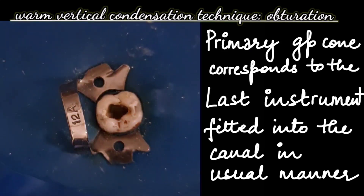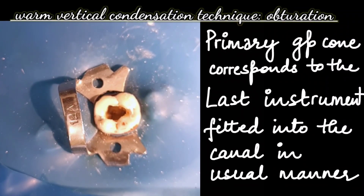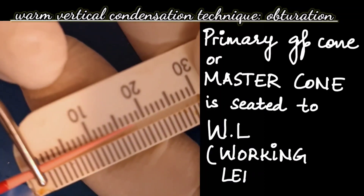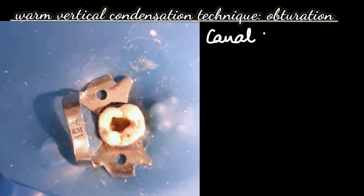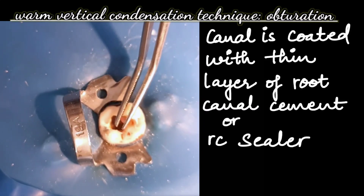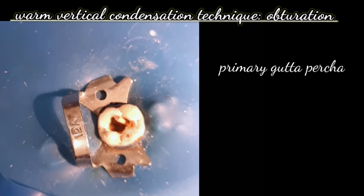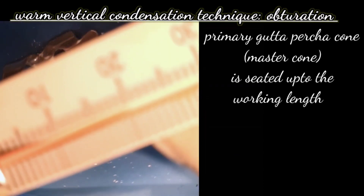With a single cone technique, we place a single cone, heat it, and fit it into the canal — this is the basis of the warm vertical condensation technique. A primary gutta-percha cone corresponding to the last instrument is fitted into the canal to the working length. We take the gutta-percha to the working length and coat it with root canal sealer. As you can see, this gutta-percha is coated with root canal sealer and fitted into the canal. The master cone is seated up to the working length of the canal, and we do this with all the canals.